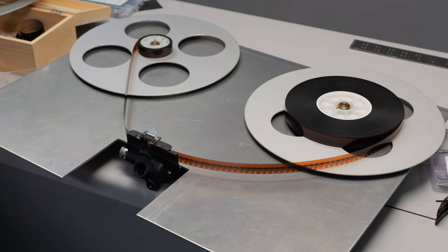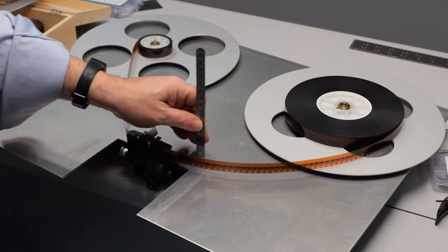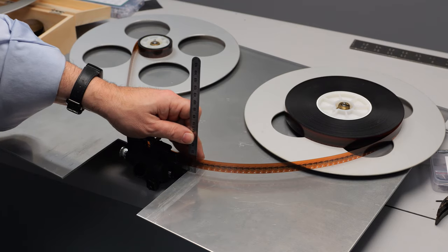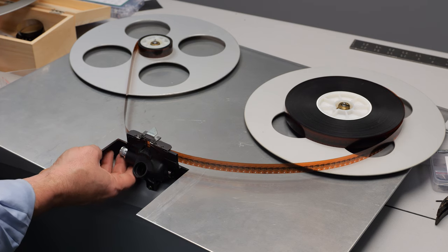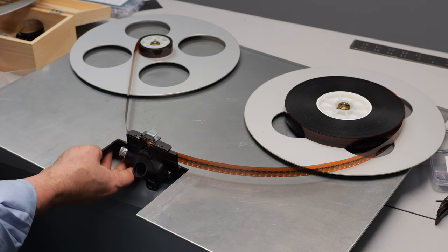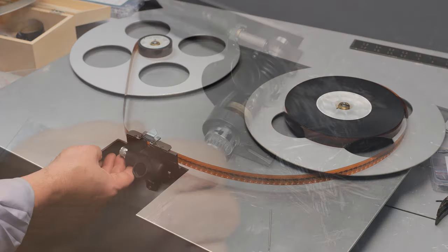Here I'm just going to try it to make sure everything is the right height. The reels are the right height relative to the film in the gate, and you can see that if I spin the gate it actually pulls the film through. Of course there are no motors or take-up at this point.